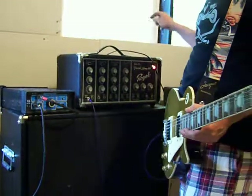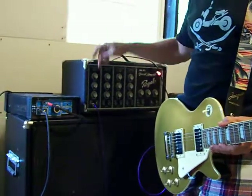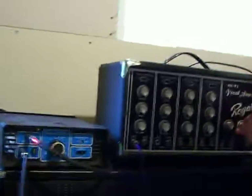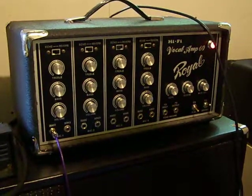Hey, this is the Royal Vocal Amp 60. It is plugged into a power soak because I do not want to shake the foundations of my house. I'm going to play most everything with the reverb turned off, but I'll give you a demonstration of the reverb at the end.